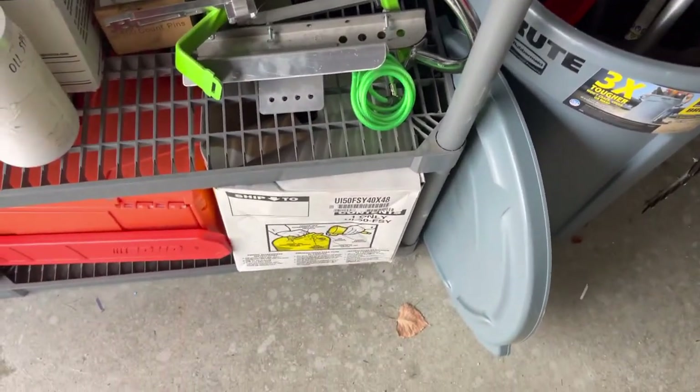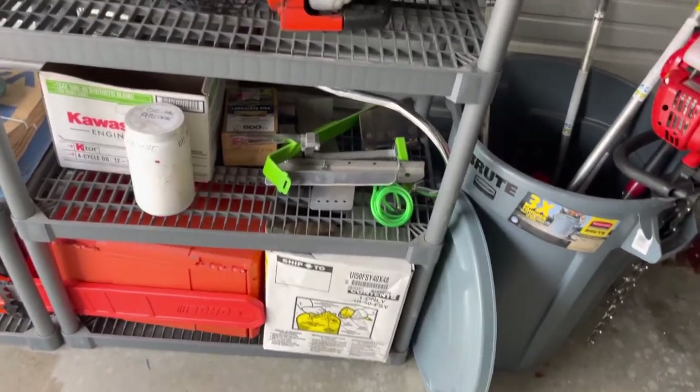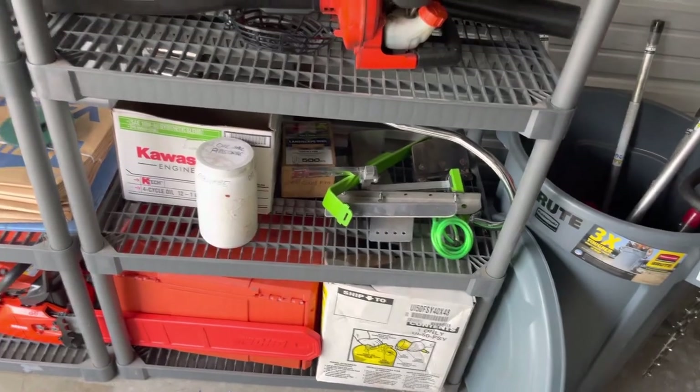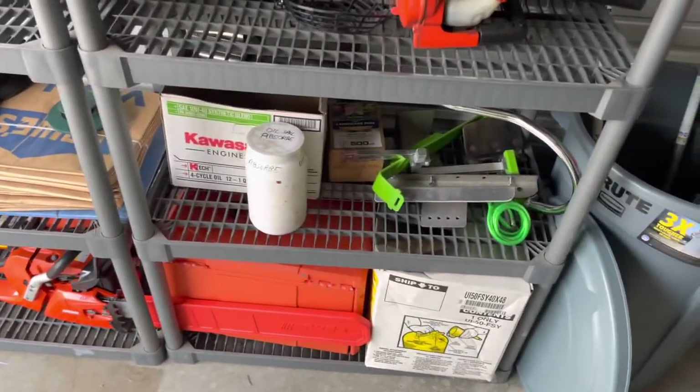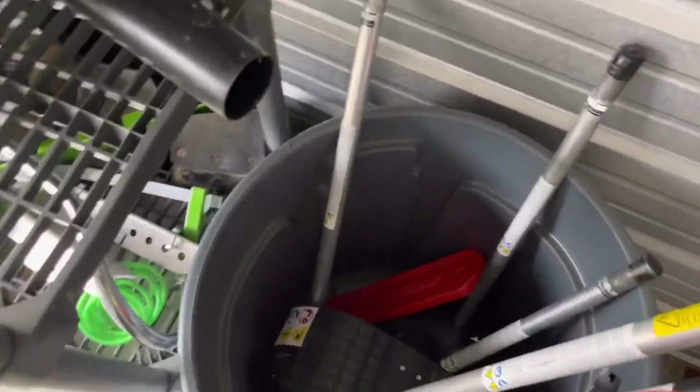Then we got some miscellaneous stuff — this is the motorized bike kit from Amazon that I tinkered with a while ago. Got some spare parts from the trailer setup and some oil pickup stuff.